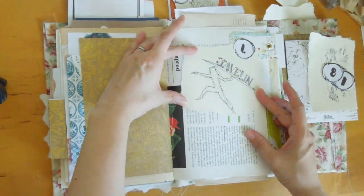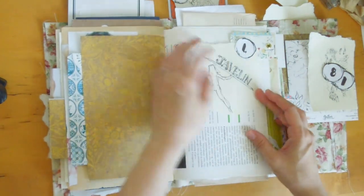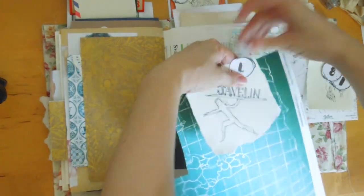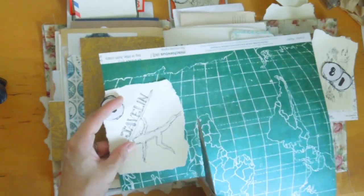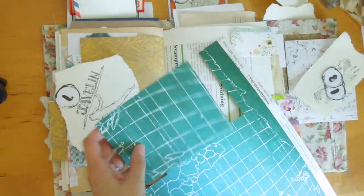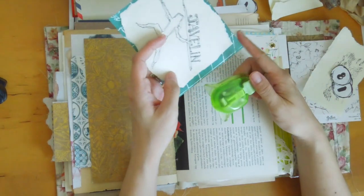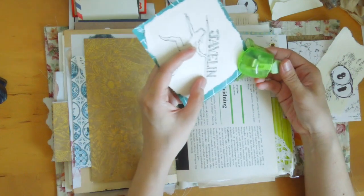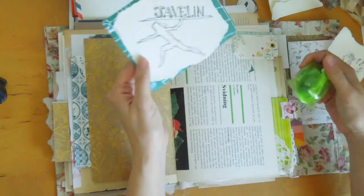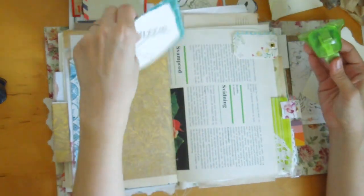Here is what I think I will do. I'm kind of liking this green, so I will just cut out a piece. I don't like the edges pointy for some reason on this one, so I'm going to use the corner punch around the edges.